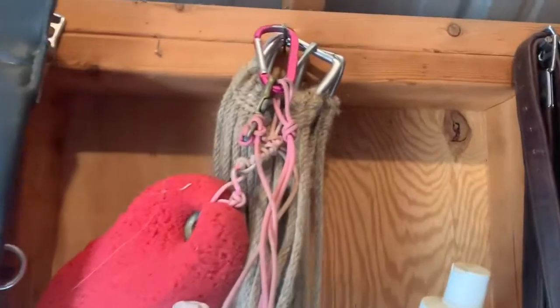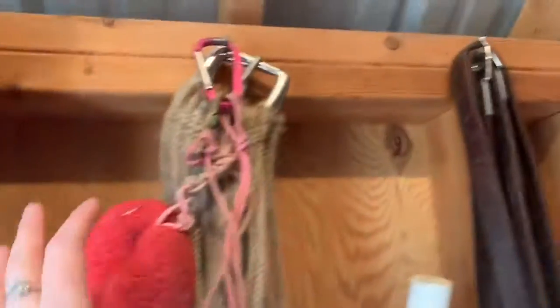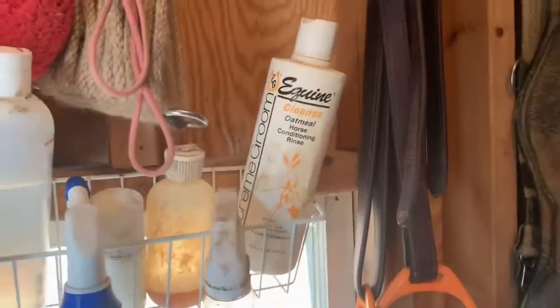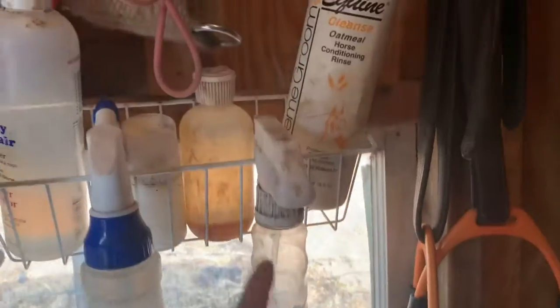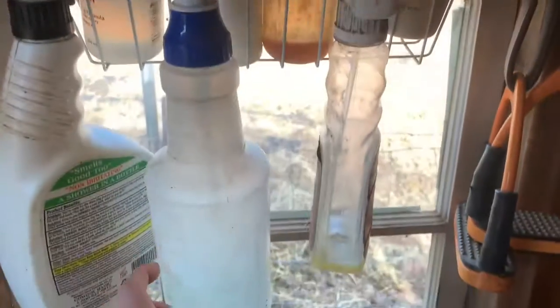Next up here I have a mohair cinch, which is western, and a sponge. Then I have my oatmeal soap, my leather new, some liniment, some rolling fly spray. This is just a bottle of Dawn and water. This is my detangler. This is the Cowboy Magic green spot remover.